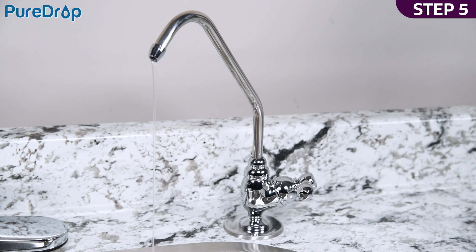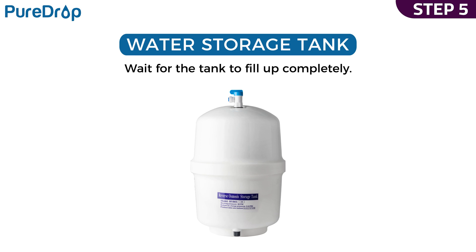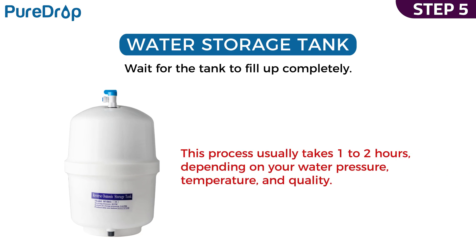Step 5. Shut off the drinking water faucet. Open the tank valve. Wait for the tank to fill up completely. This will take one to two hours, depending on your water pressure, temperature, and quality.